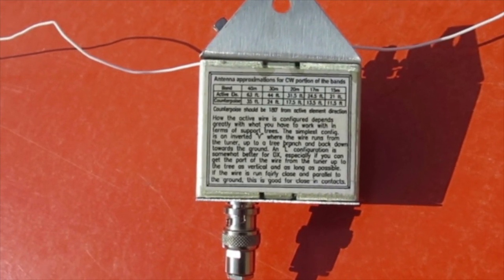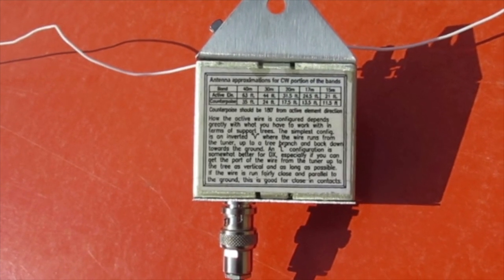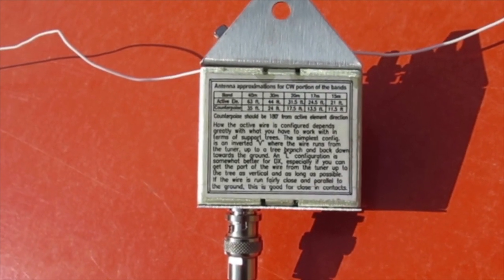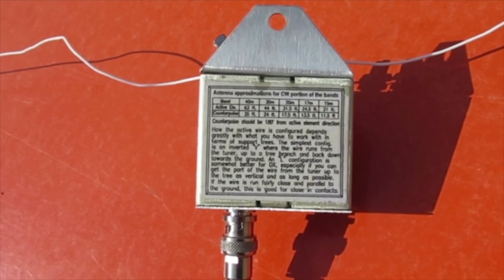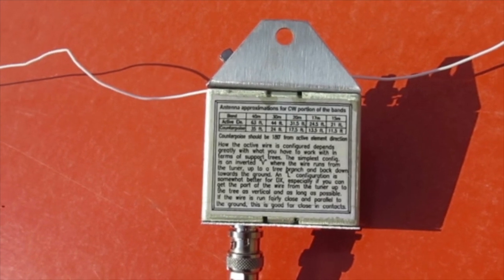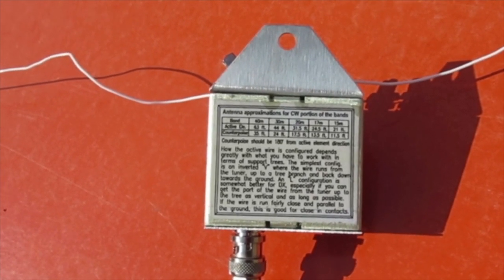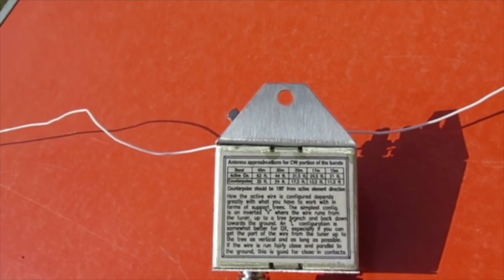I've pasted on the back of the tuner a table showing the antenna length and counterpoise length for various bands. Today I'm using an antenna for 40 metres, and that has a length of 63 feet and the counterpoise length is 35 feet.